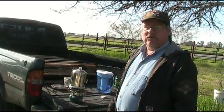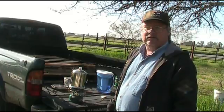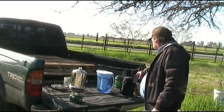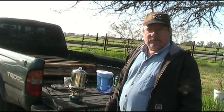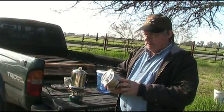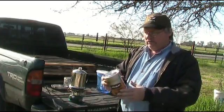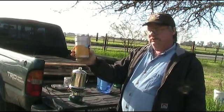Today we're using the Coleman 502 stove. It's a single burner and we're using Coleman fuel in it. You ask what the Green Cup Club is? The Green Cup Club is a club that's been formed to celebrate the little green cups that come from the Stanley Adventure Series Cook Set.